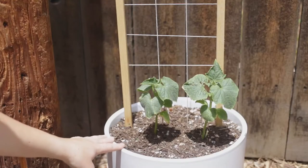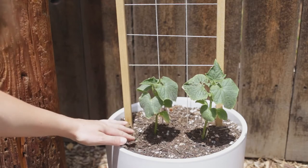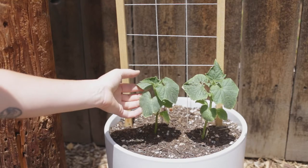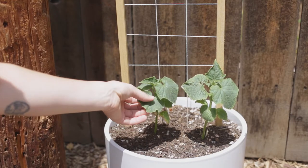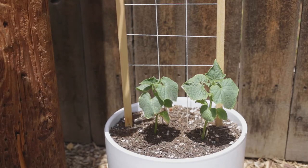Since the planter is kind of small, I planted two individual plants that had a bunch of different pieces, and then snipped off all the ones that didn't look like the strongest single stem to give these ones a better chance of growing. So now I just have the two left and hopefully they'll work their way up the trellis.